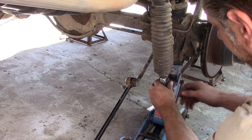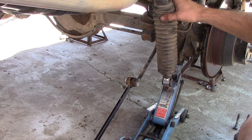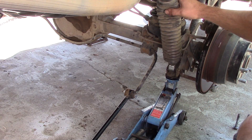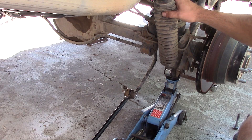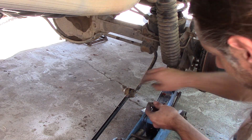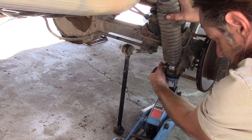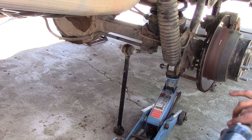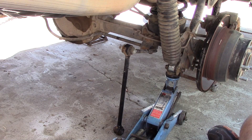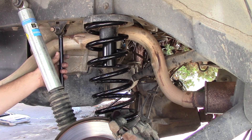Let's go ahead and get the shock mounted in there. The easiest way is to let the axle down just slightly to the right position — a little bit more — and it slides into position. Raise it up as needed. Then it's super easy to put the sway bar back into place and get that buttoned up.